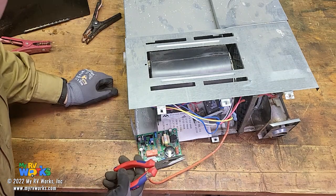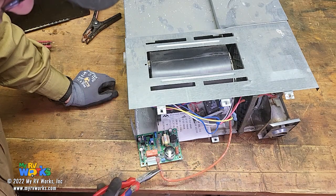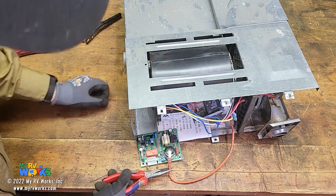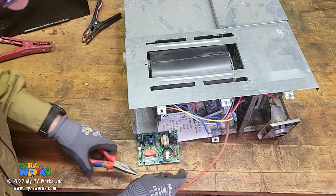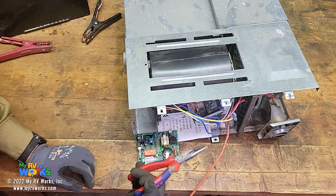I would say use insulated pliers. Be very careful - enter with caution. Don't electrocute yourself, and if you do, don't blame it on Darren because you saw something on the internet. You've got to be careful with this. I don't know exactly how many volts it is, but I have gotten shocked by these before - I went to unplug it and the thing went off, and it's quite a jolt. Get some pliers with rubber handles and keep away from it.